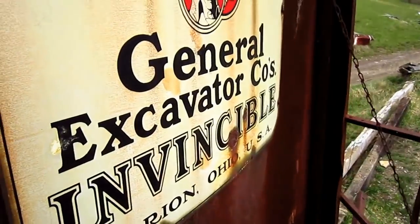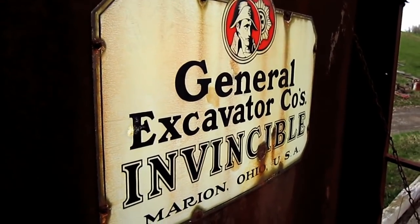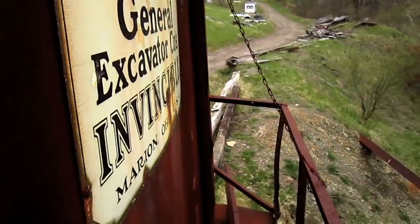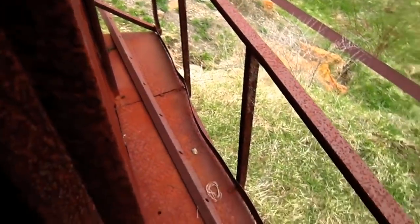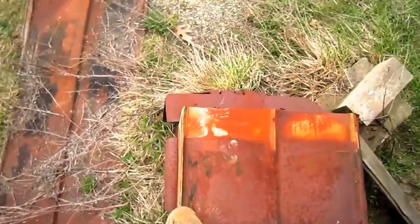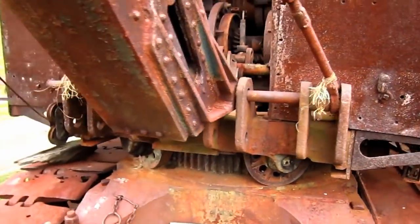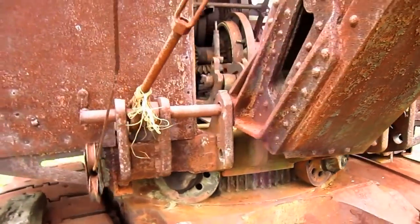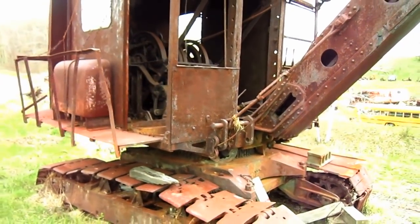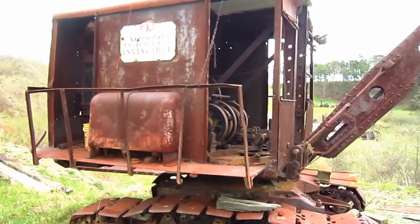And here's something that's really cool. Here you can see the original metal sign that says General Excavator Company's Invincible.